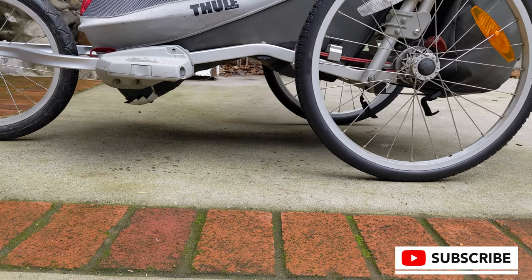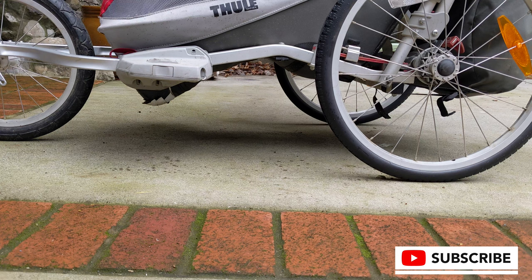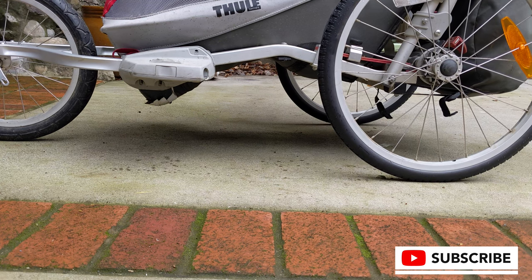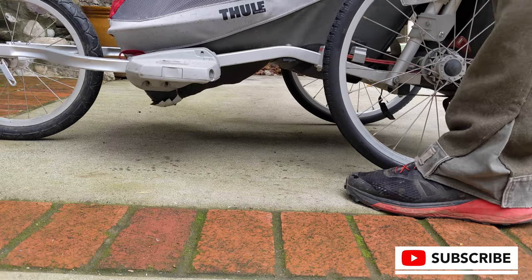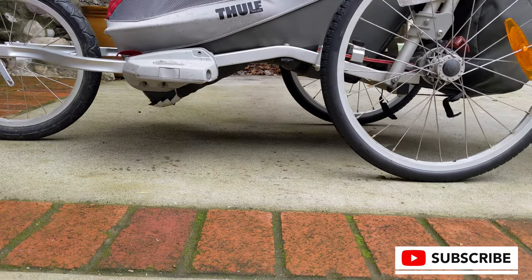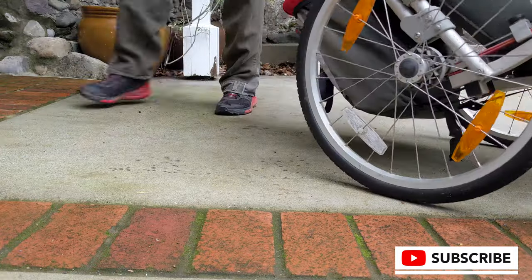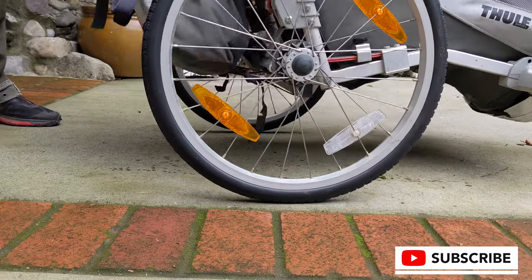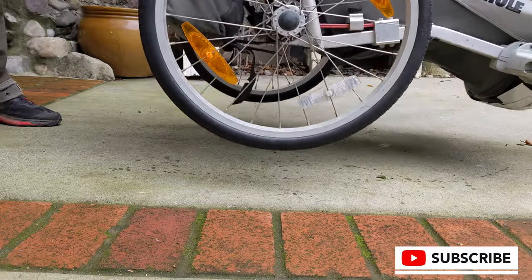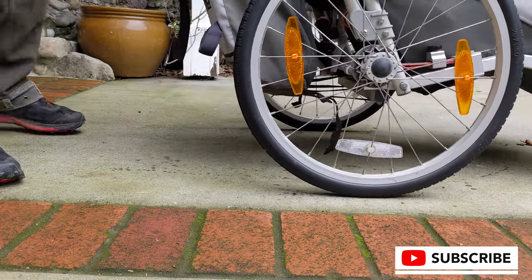We can see that the suspension on this Twilight Chariot is actively engaging and it looks like this is going to work well. I'm not sure if we're going to do this with the front wheel yet — we do use this in trailer mode where the front wheel doesn't come into play, so that's fine. Another pro to consider: this solid rubber or synthetic wheel is going to be a lot lighter than the tube and tire that was there before.